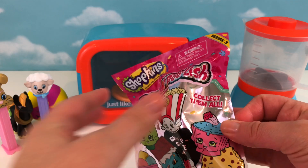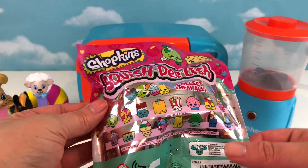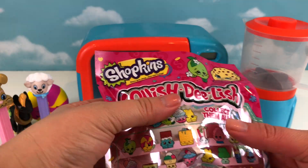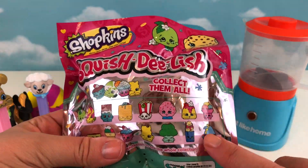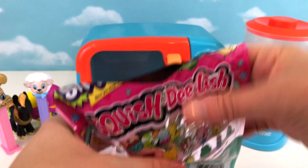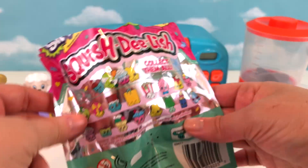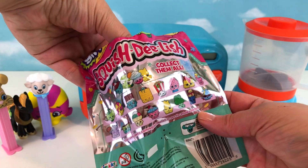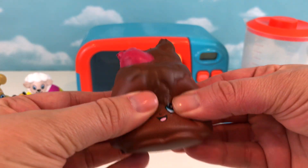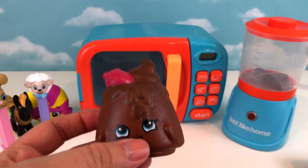Here's our blind bag, you guys — I am so excited! I'm gonna see if I can feel what's in there. It feels like it's round at the bottom or flat at the bottom but tapers off at the top, so I'm gonna guess that it's a pear. Let's see — do you want a sneak peek? Do you know what it is? Don't tell me until I get to see it! One, two, three — whoa! What is that? That's definitely not a pear — it looks like some kind of a chocolate brownie with ice cream and a cherry on top!